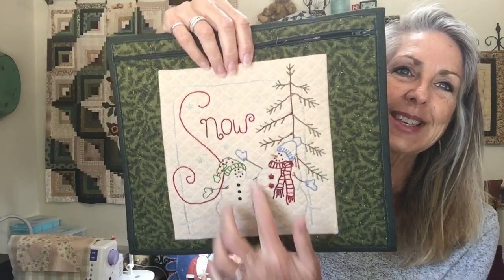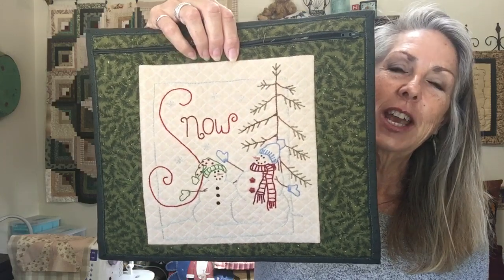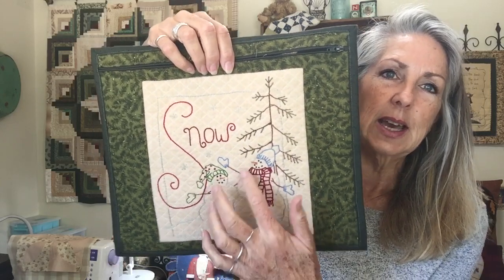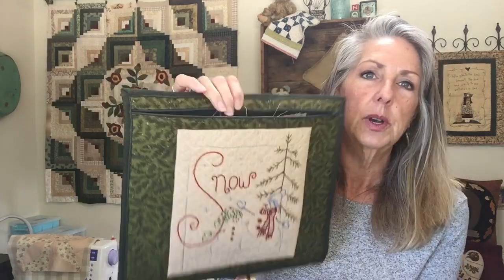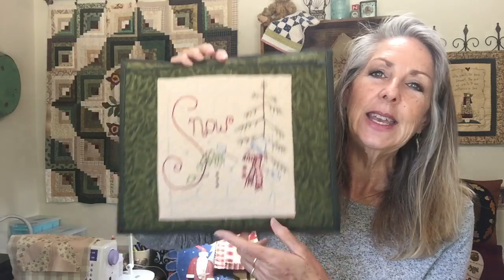This is something I shared about in my January video. It was from Crabapple Hill Studios — Meg Hawkins — this is still available. I put it in a project bag and I don't even have to put a tag on it because any project that goes in here for a while is going to be a snowman, so I don't have to wonder what's in there.